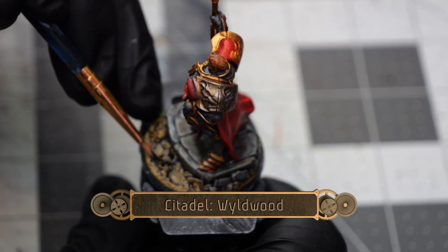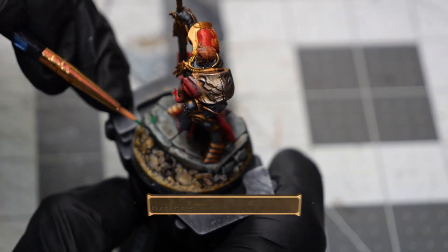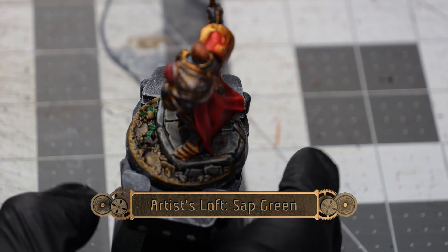To finish things up we're going to do a little bit of Wildwood on the one exposed root and some Sap Green for all of the leaves on the base.